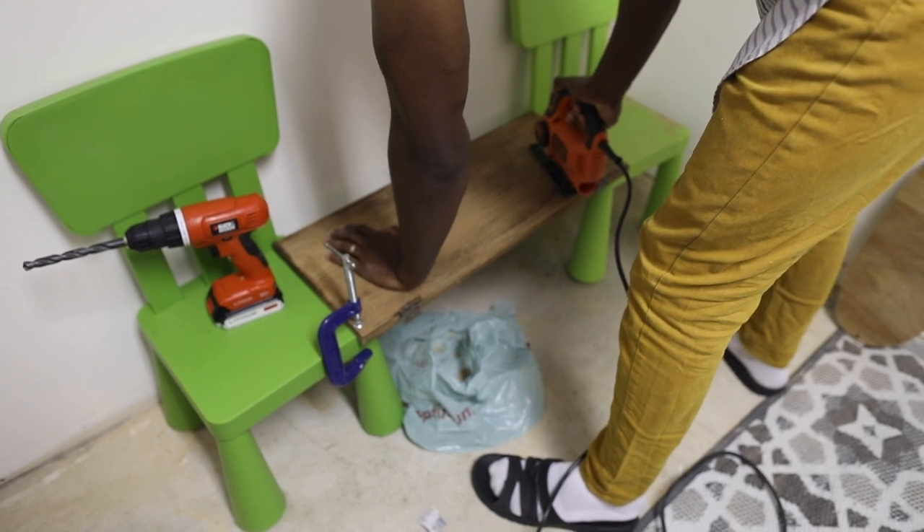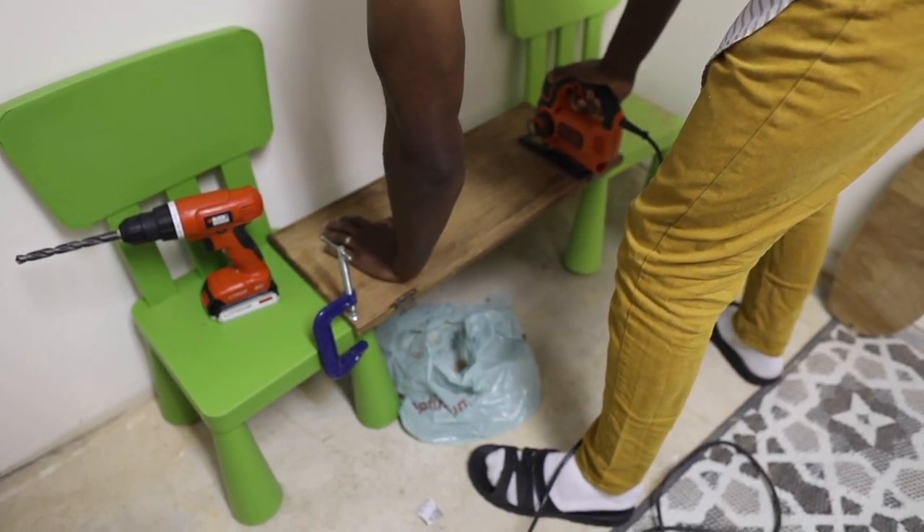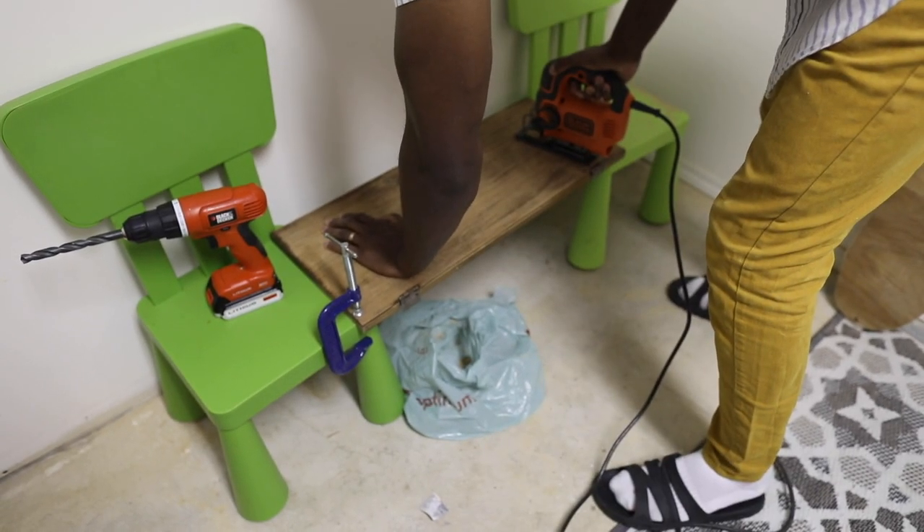Obviously we don't have a proper table for this, so we kind of just jimmy-rigged a little station using some plastic chairs in order to get it done. Probably wouldn't recommend it.